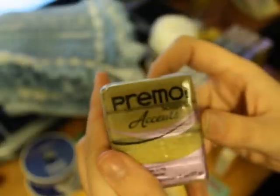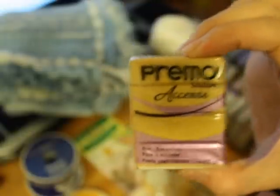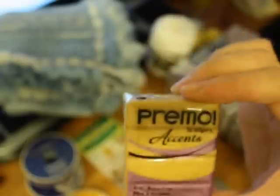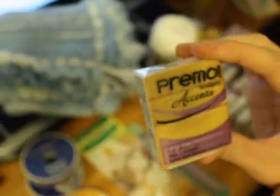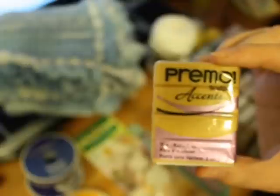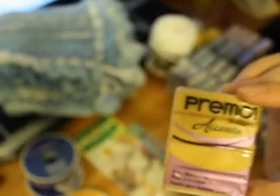This antique gold — my camera doesn't do the color justice, but it's really pretty. And then this 18 karat gold that I got from Hobby Lobby. I didn't pay full price for it — I would have if I didn't have a 40% off Hobby Lobby coupon, just for a $2.75 block of clay. I'm a cheapo, and I had to use my coupon for this.